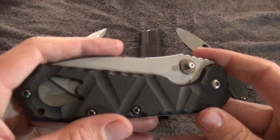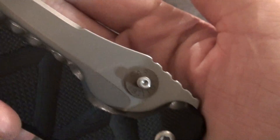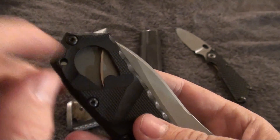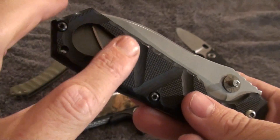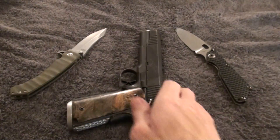This is the item that I had purchased. It is called a SAR 1911 TDT. The TDT stands for takedown tool, and that is what this little cutout right here is meant and intended for.